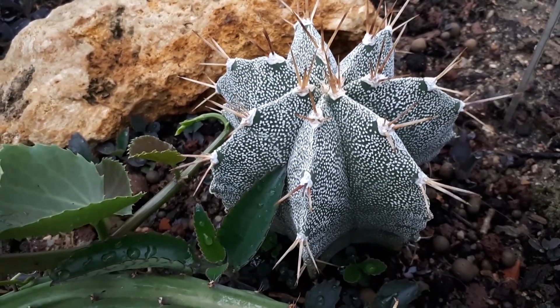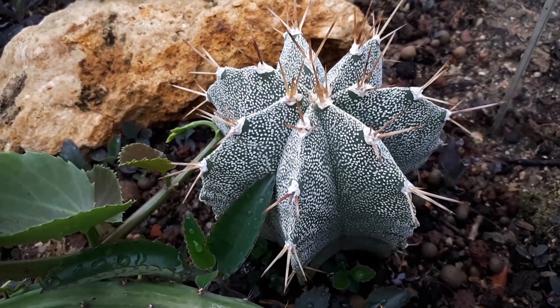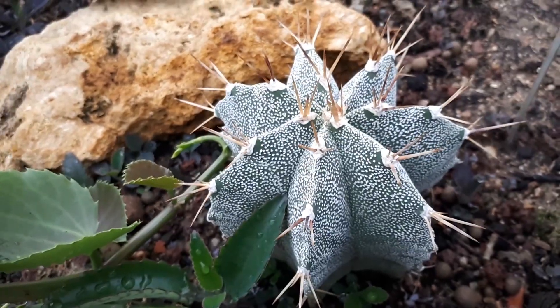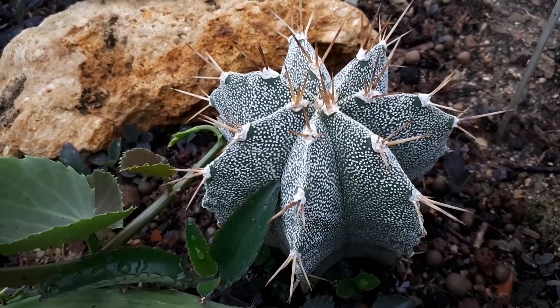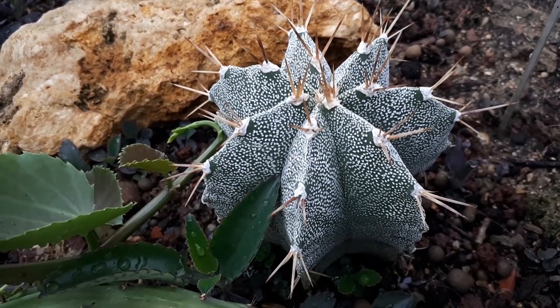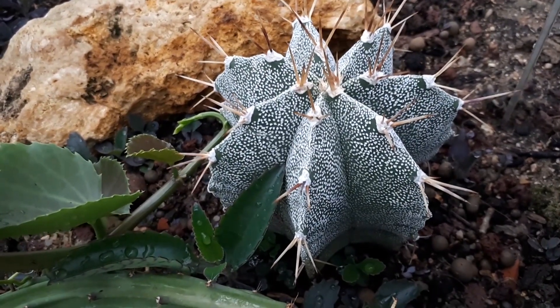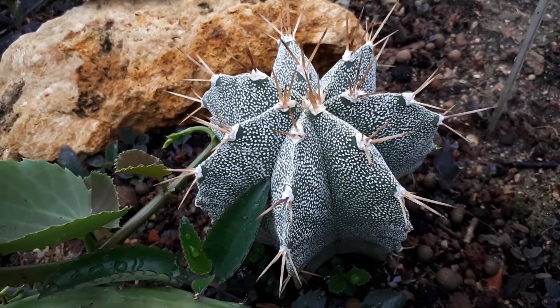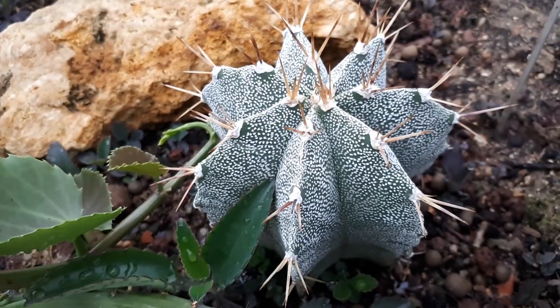It's not very hard to grow this plant — it doesn't require much. Just don't overwater, which is something people do a lot with cacti. If you take care of these basic things, it will grow. Full sun is important, but apart from that it doesn't require much. It has beautiful flowers and you should consider growing it.